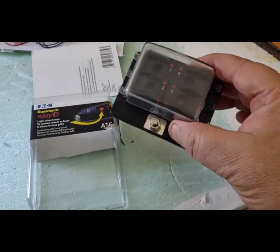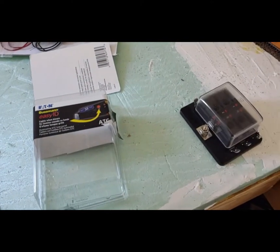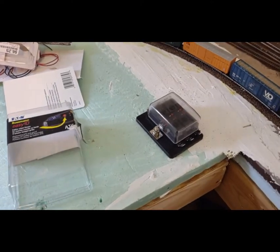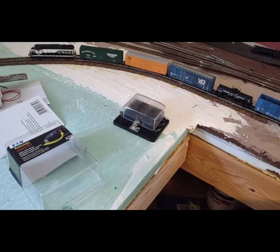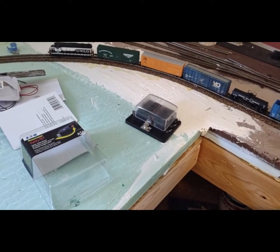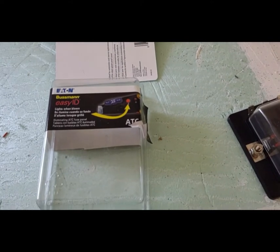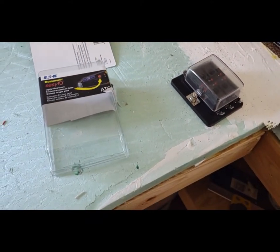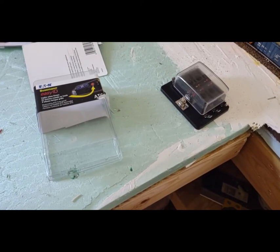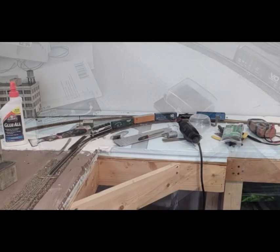I went to AutoZone today and bought this fuse block to use to protect my different sections or blocks of the layout. I'm hoping it works pretty good — it was about $19.99 and it has indicator lights to show which fuse is blown. So hopefully that does what I need it to do and gets the terrain running.